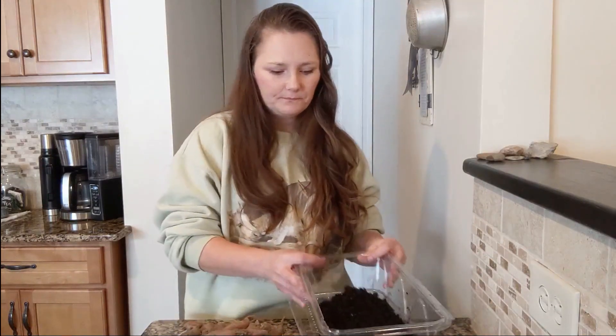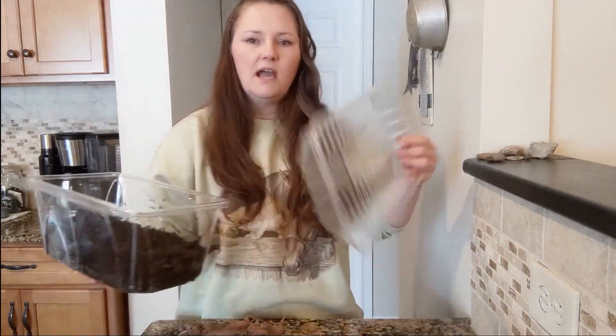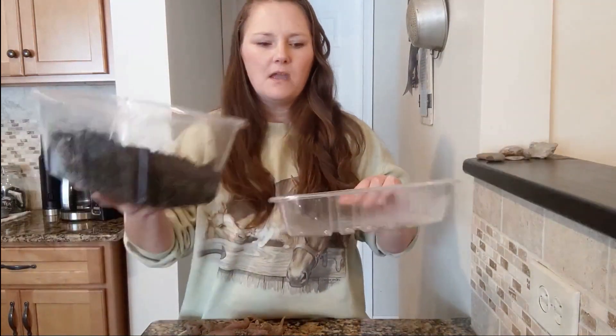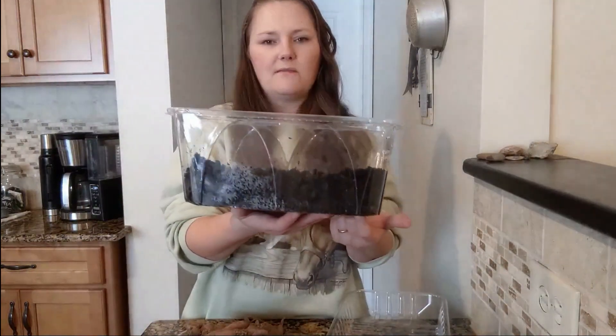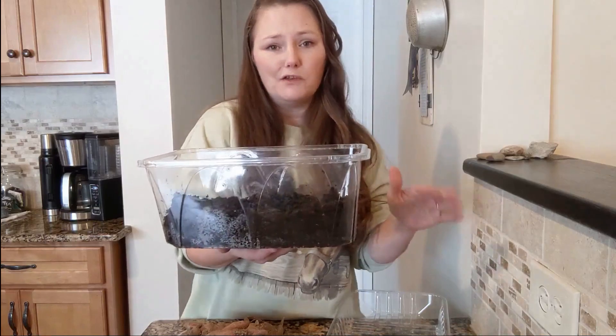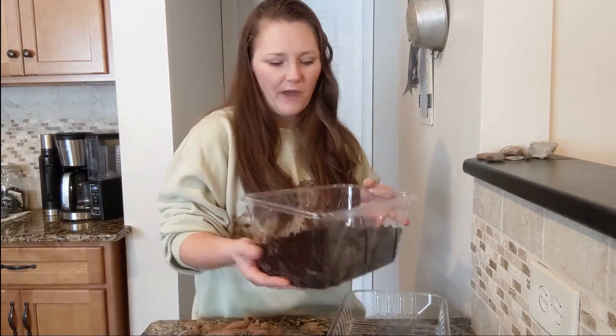Here are the containers I'm using — just recycled containers. These are salad containers and then I'm using this as a tray; this was just for chicken, I think. I poked some holes in the bottom of this and filled it up with just a little bit of regular potting soil, nothing special. This is what I used last year and it worked just fine.